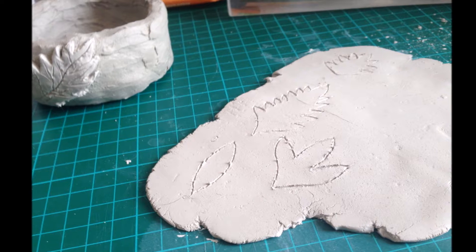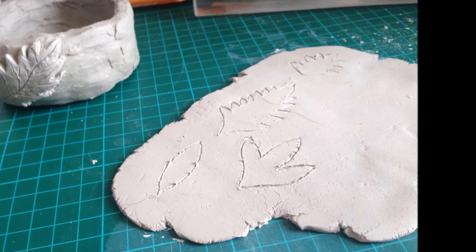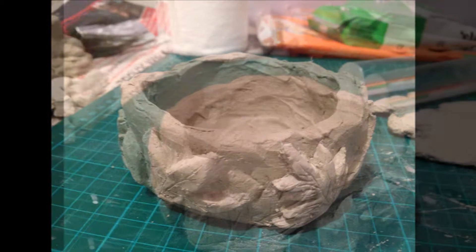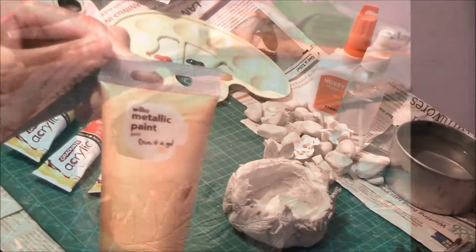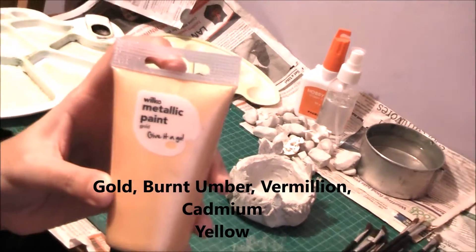You flatten out some more clay and then cut out some shapes of leaves in different sizes and designs. Then you're going to stick them onto the clay using water, because with this clay I need water to adhere the pieces.